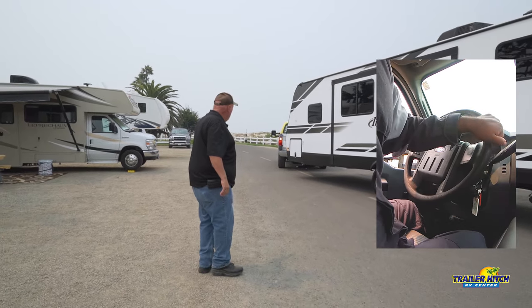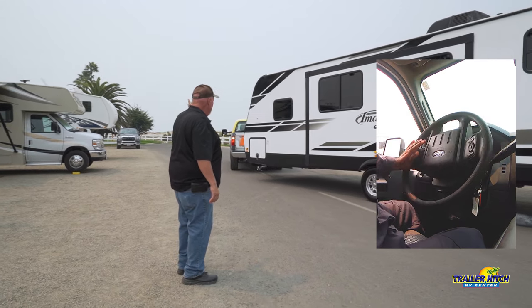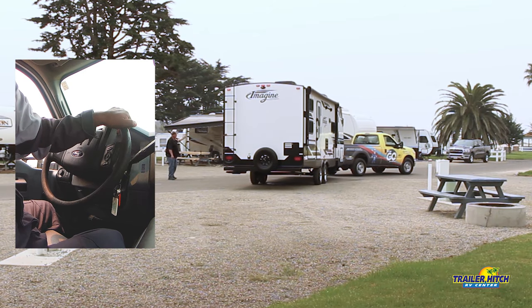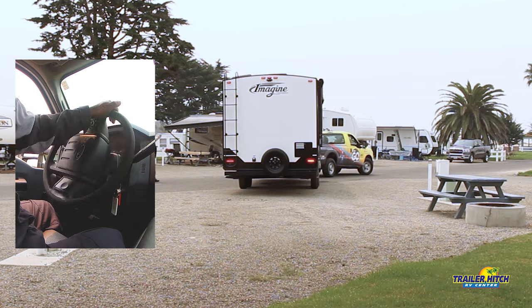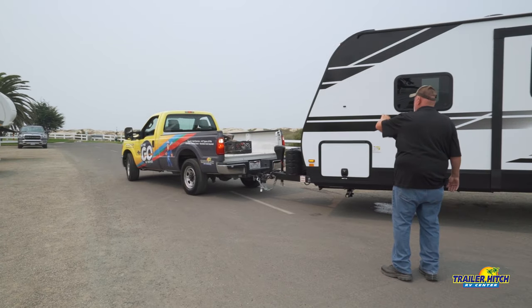Right now he's backing up real slow — slow and easy. He's already got a spot that he wants to back the trailer into. So he sees me and I see him. If you can't see your driver, he can't see you. Come back, come back — okay Sergio, that's good.